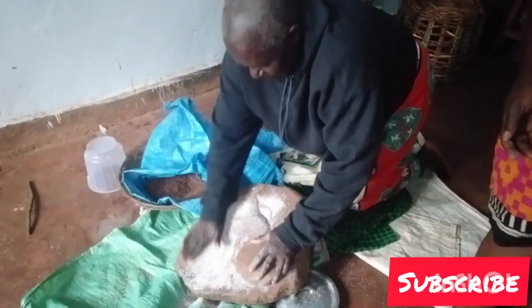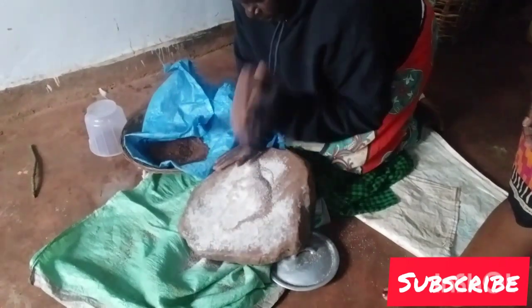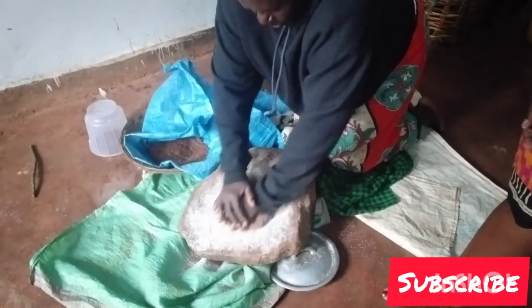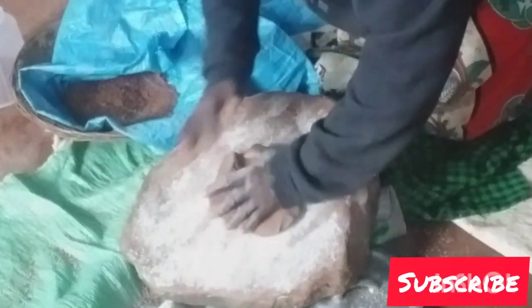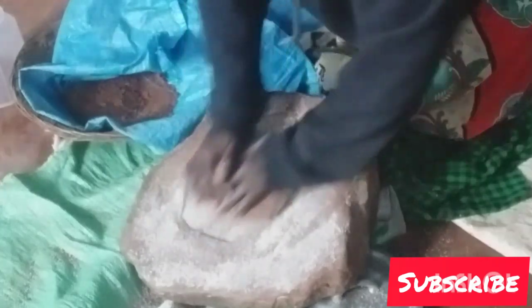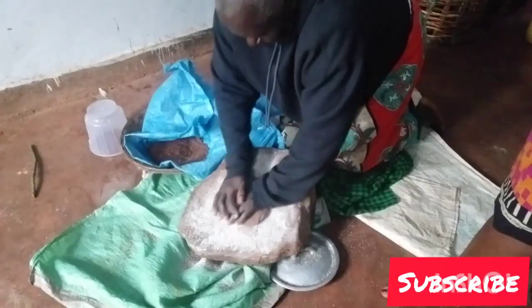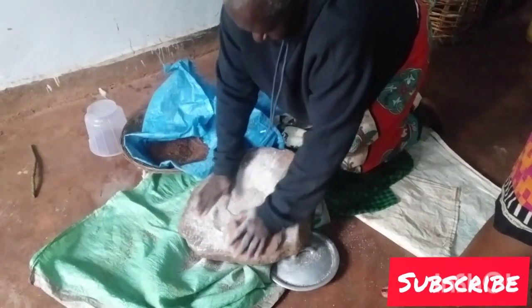Apparently I don't know how to grind, but this is how they grind for the local beer — the busa. This is apparently how they do it. I'm not tired of grinding, and I'm not supposed to grind it too fine.